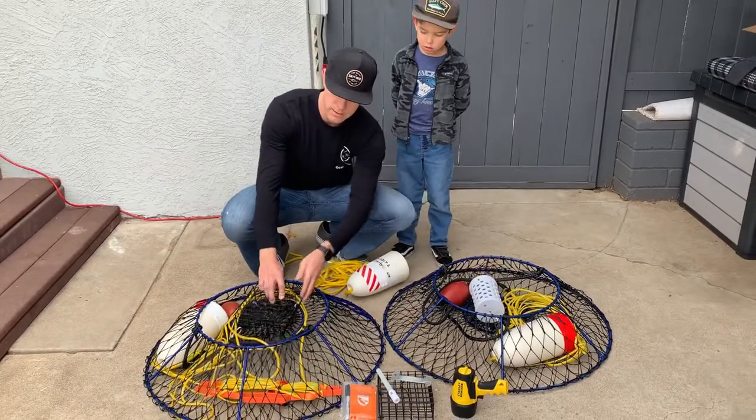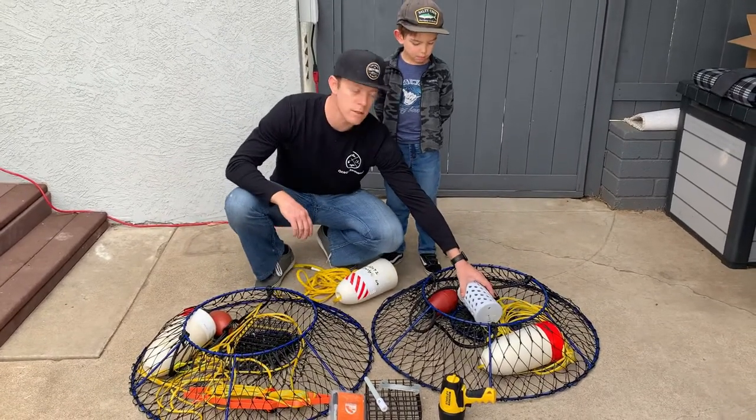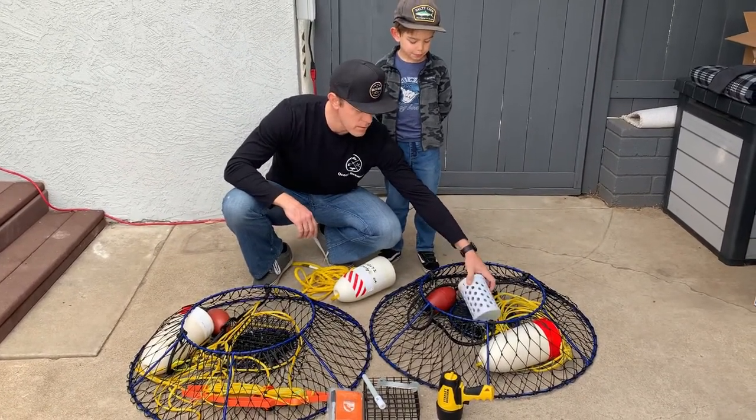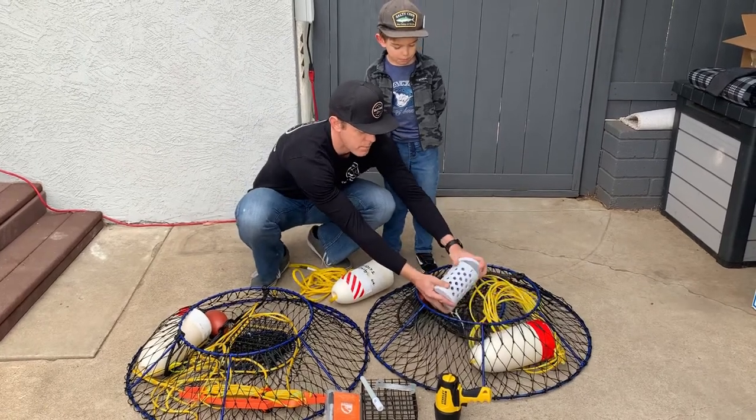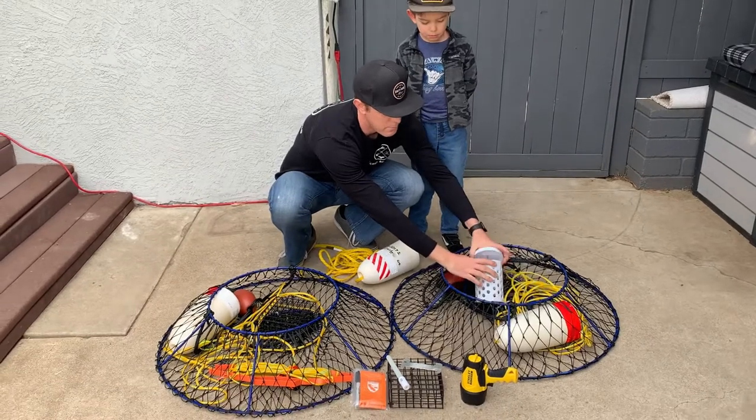We've got the hoop net and we've got our bait cages — a couple different styles. You can see these metal cages here, and this is what's called a seal-proof one made of PVC. The ends just open up so you can put your bait in there and put the cap back on.